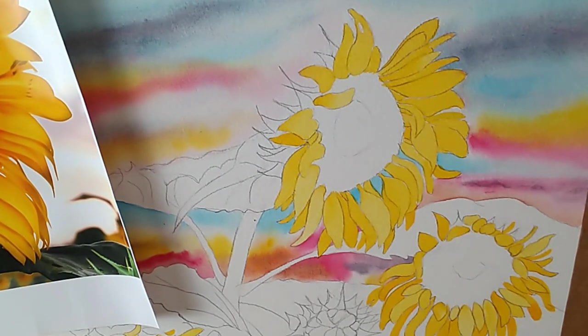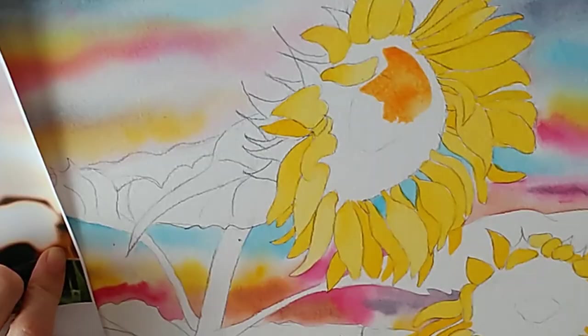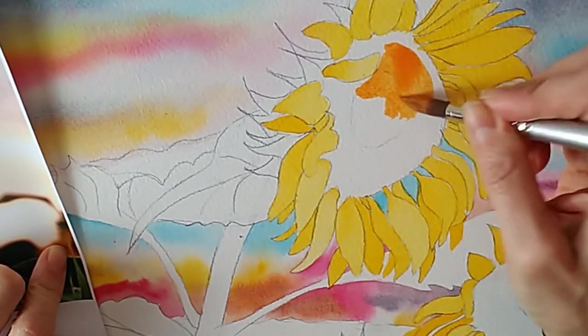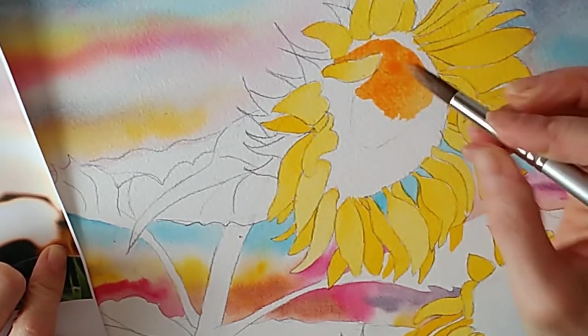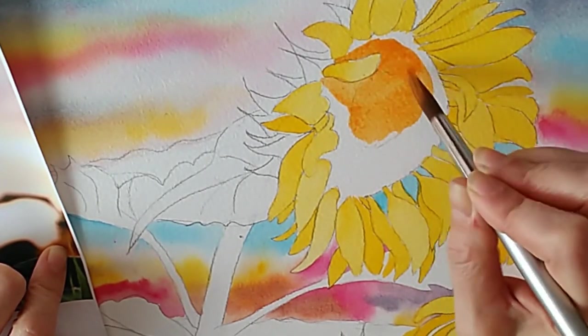I'm changing to a bigger brush now. You always want to use the largest brush you can manipulate. Please do make sure your initial petals are dry at this point, otherwise the center color will run into the outer petals. I'm going in carefully now and covering the whole center of the flower with the marigold color. Now our bright yellow petals have lots of other colors on them — I can see three distinct types of shadow and shading color on top of the yellow.